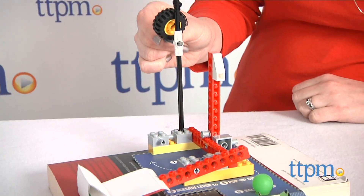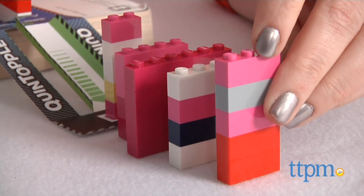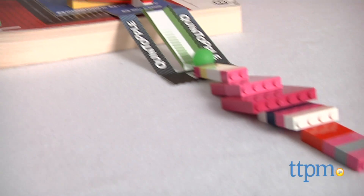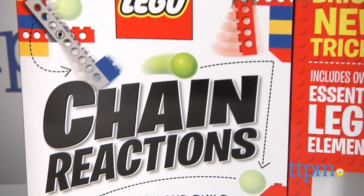This activity book breathes new life into that giant tub of LEGO bricks you probably have tucked away in the closet. Kids ages 8 and up who love building with LEGO will like building these machines and watching them in action. For more information and current pricing, visit TTPM and subscribe to our YouTube channel for more great toy reviews every day.